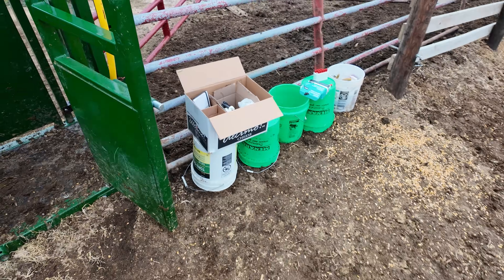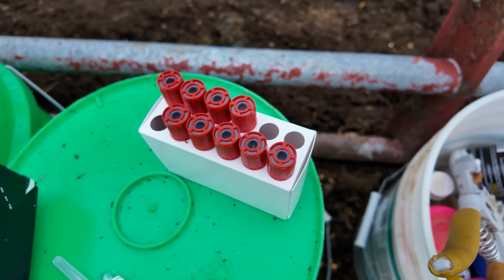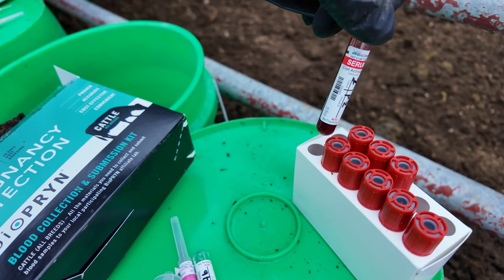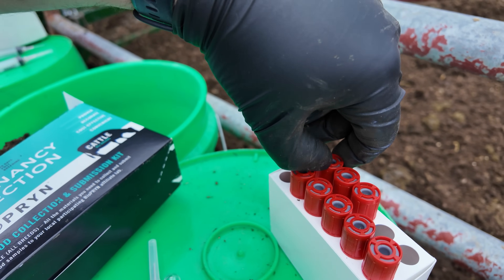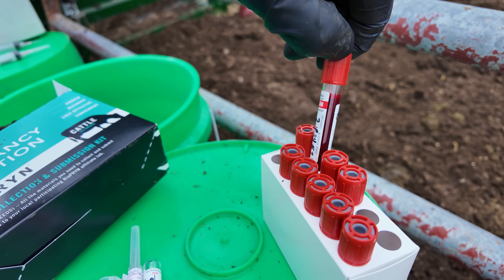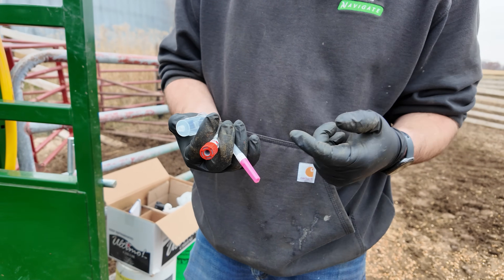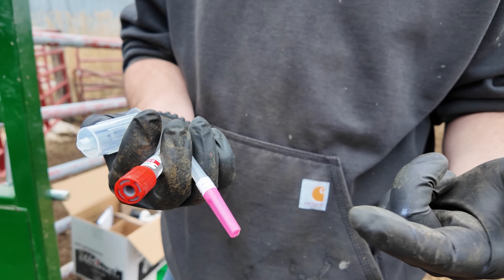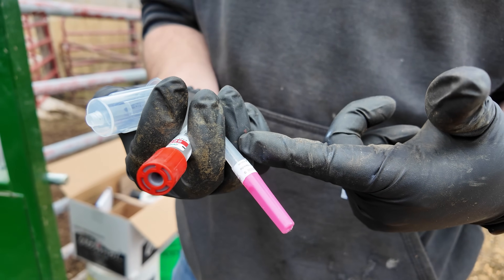We swap out needles for every new cow. Here are our collection tubes — you can see the ones we've already drawn. We've got blood in them, a healthy amount to make sure they have enough to do the tests. We've got our three important pieces: the cup, the double-sided needle. The pink side will go into the cup to pierce the vacuum tube, and the other side goes into the cow's tail.